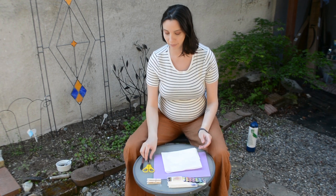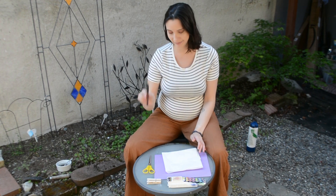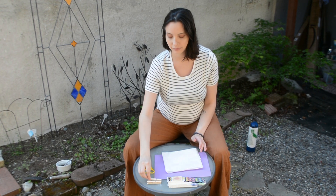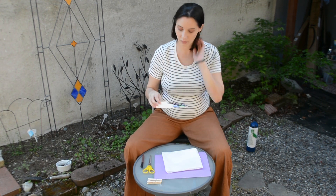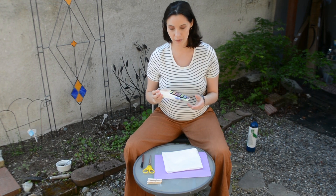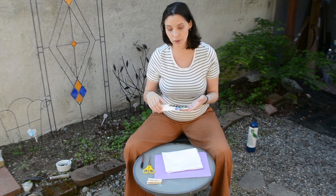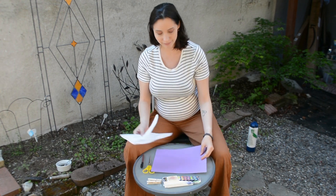So you'll need either a coffee filter or some light colored tissue paper, a pair of scissors, a pen, a clothespin, some watercolors — I just have this little watercolor set here. If you have liquid watercolors those work as well. And then I have here a piece of colored paper. Let's get started.